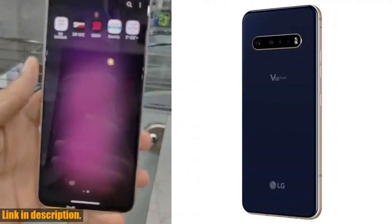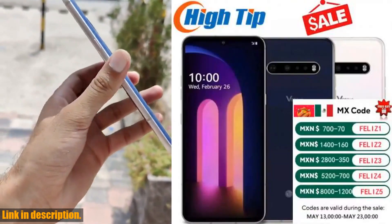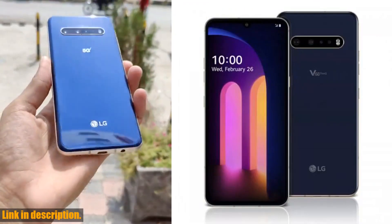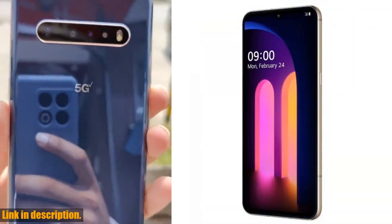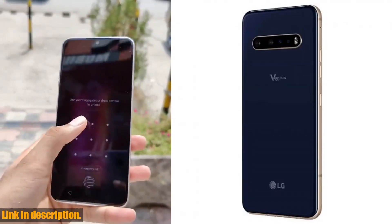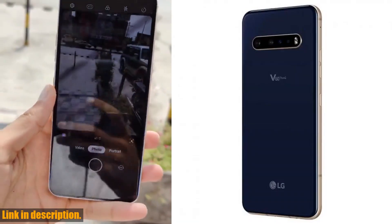This beauty comes with a stunning 6.8-inch display and runs on the powerful Android operating system. But that's not all — this phone is packed with features that will take your mobile experience to the next level. With 8GB of RAM and 128GB/256GB of ROM, this phone has the storage and speed you need for all your apps, photos, and videos.